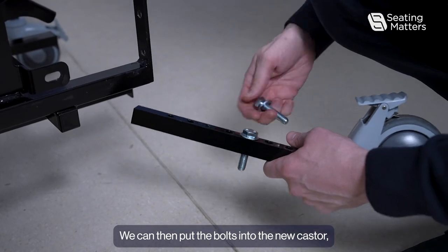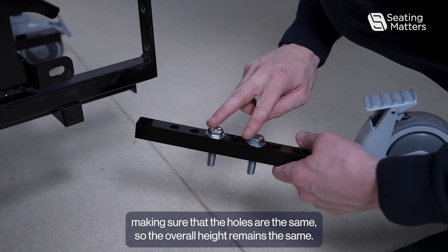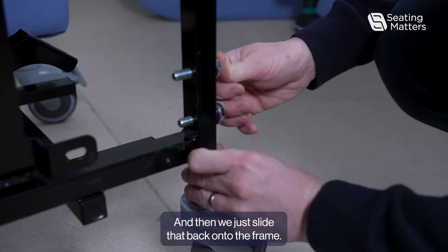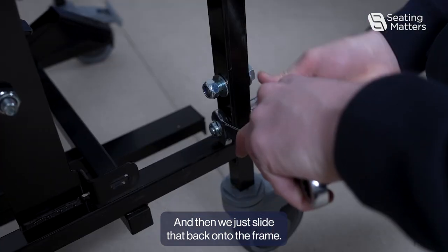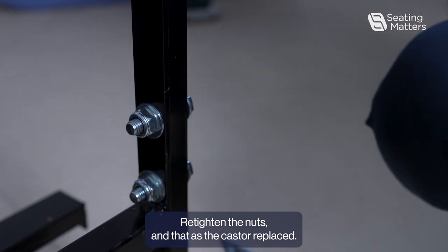We can then put the bolts into the new caster, making sure that the holes are the same so the overall height remains the same. Then we just slide that back onto the frame and re-tighten the nuts. And that is the caster replaced.